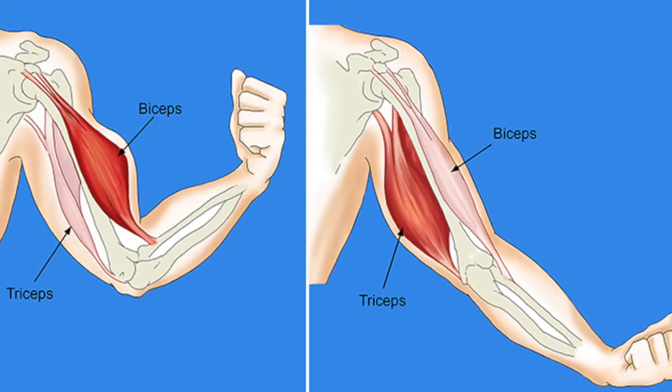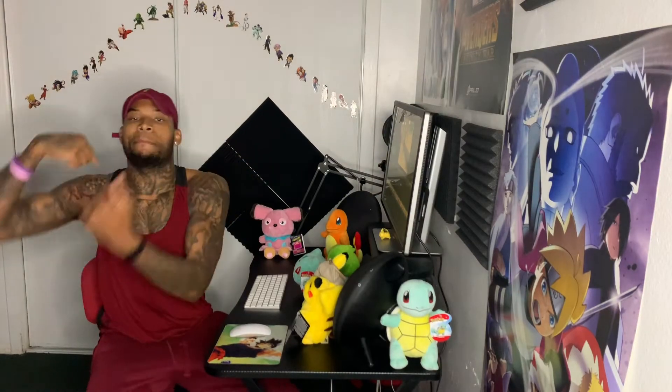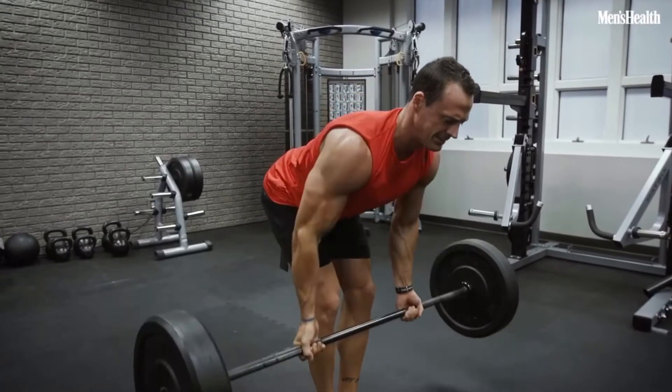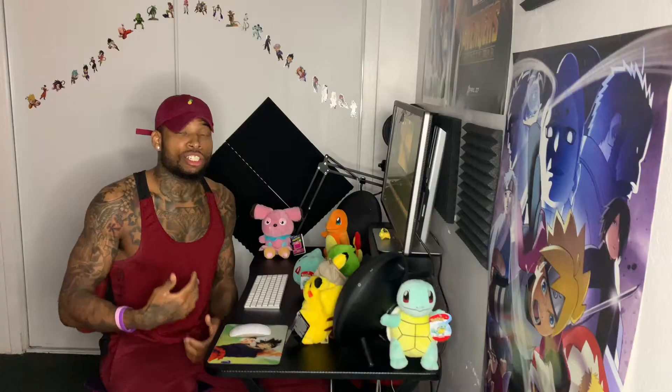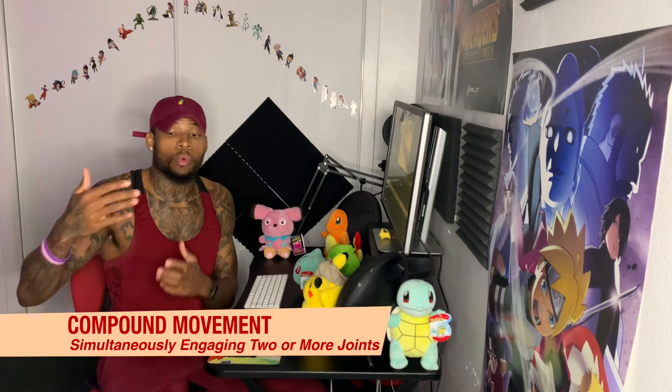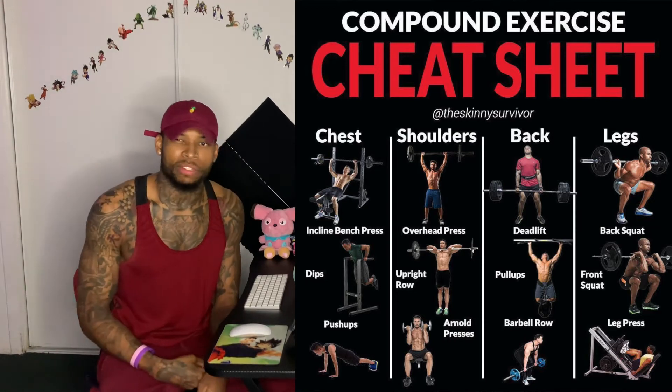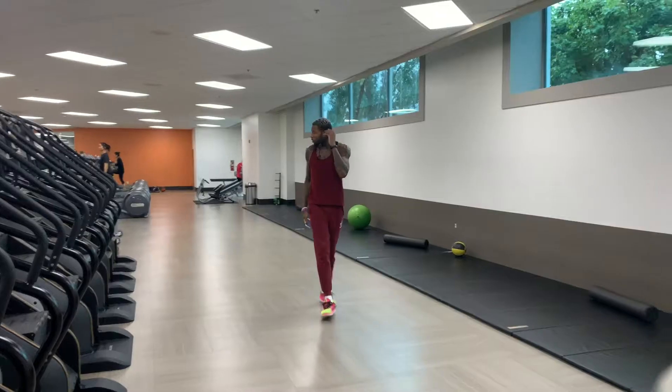On my two days of weight training, I do back, bicep, and tricep in one day. The reason is I want to attack the entire muscle group — a lot of back workouts will help warm up your biceps, which is why I combine them. Also with chest and shoulders, bench pressing is a compound movement — it works your chest, shoulders, and triceps simultaneously. It only makes sense to isolate those muscles before you do the compound move. I do compound movements at the end and start off isolating.